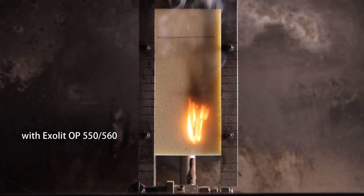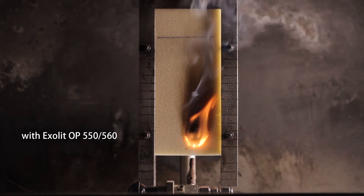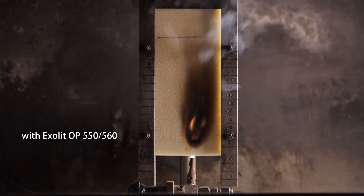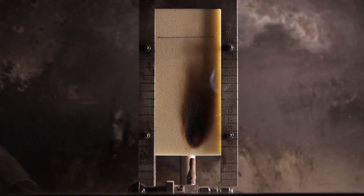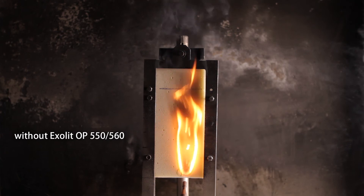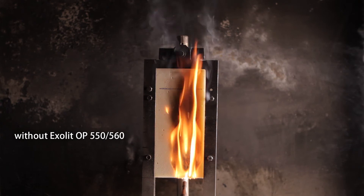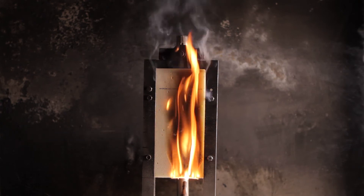A more demanding test specifically for building materials is the German DIN 4102 B2 test with a vertical sample orientation. Here you see a flame-retarded rigid polyurethane foam which passes the test because the flame does not propagate on the material. The different behaviour of the non-protected foam is obvious — it burns vigorously all the way up to the top of the specimen and often even completely consuming the specimen.